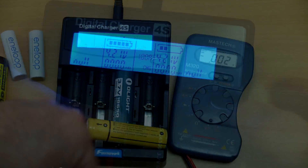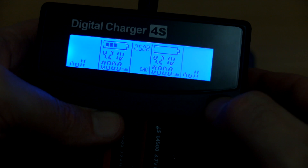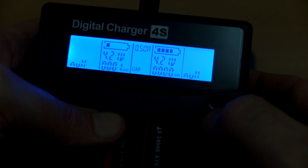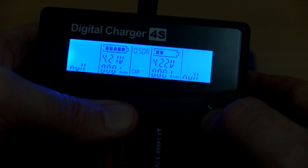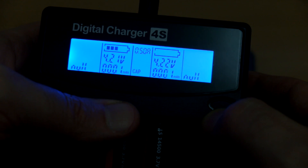One thing I did find is that the charger is a bit slow at detecting a pre-charged cell. These cells are already charged and it should terminate the charge more quickly — it sometimes takes between 10 to 15 minutes to turn off the charge.